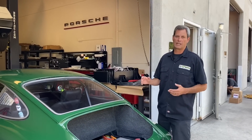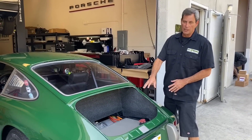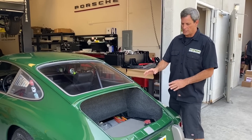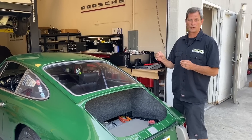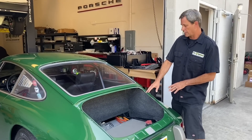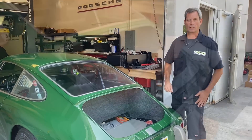We have the rear engine bay all opened up for you, the deck lids taken off, and we actually have the lid to our integrated contactor box here all taken off. The customer normally has a panel that goes through the whole floor here, so they actually have a trunk — an actual trunk that you can put stuff in — and it's separated from the motor and the battery system. We've removed all that so that we can show some of the components that we put in the car.